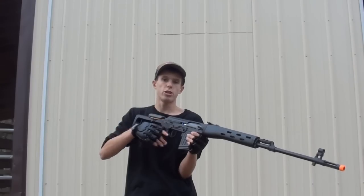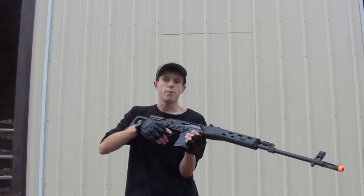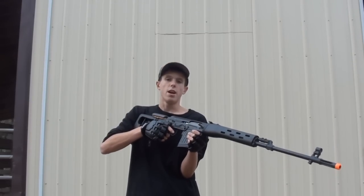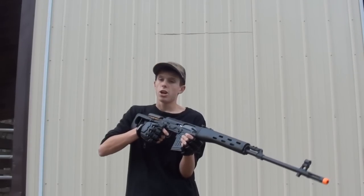Originally, the first generation A&K Dragunov had an M120 spring in it. And as we remember from those old chronos, the M120 allowed that gun to shoot around 400 feet per second. Since then, A&K has improved their gun by placing an M150 spring in it, so this gun should be shooting quite a bit higher than 400. I really cannot wait to test it out.